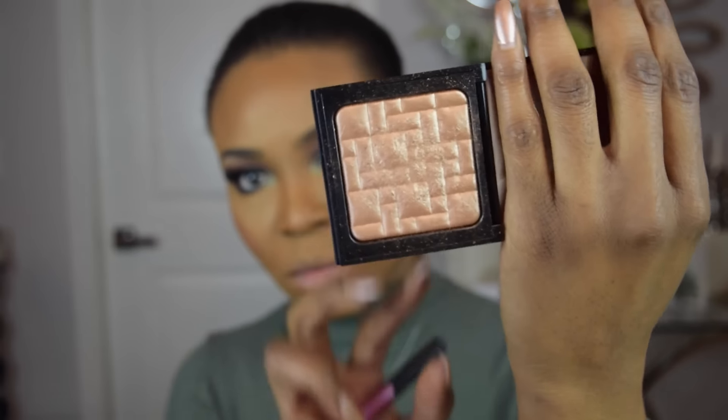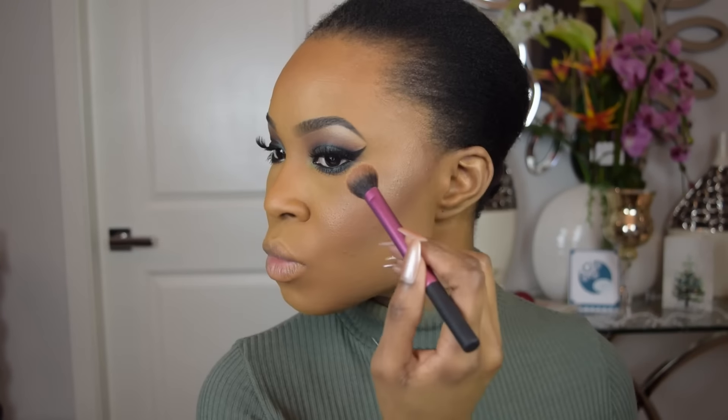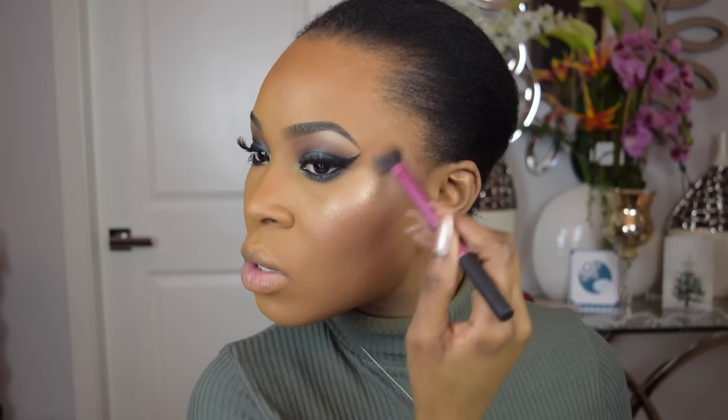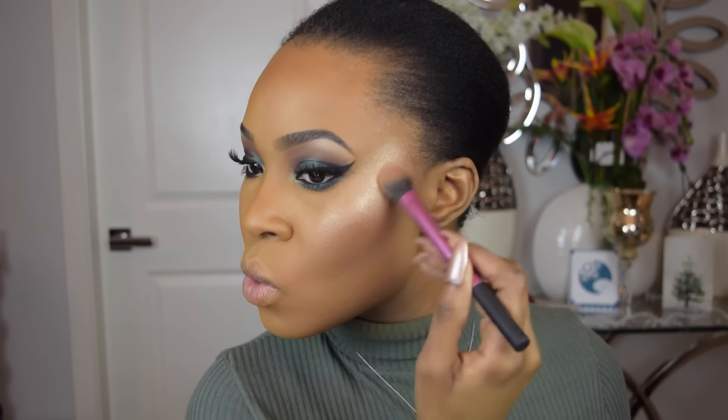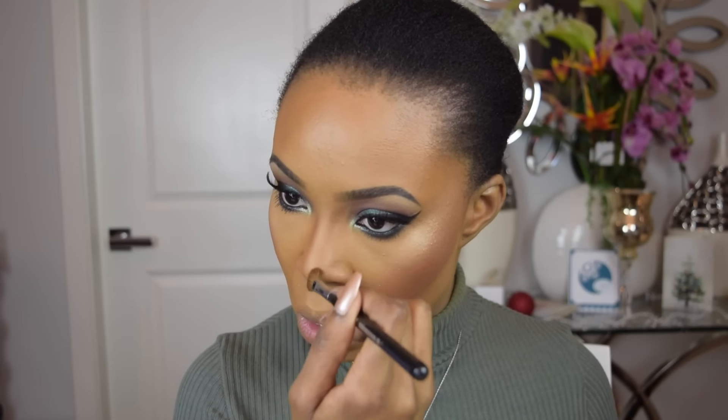For highlight today, we're going to be using the Bobbi Brown Bronze Glow, applying it to the typical places I want standing out — the highest point of the cheekbone, down the bridge of my nose, my Cupid's bow, and my brow bone. You'll notice that I forgot to contour my nose, so I used the MAC Studio Fix Powder in NW50 to contour my nose, then used my powder brush to smooth it out a bit so it's not too harsh.